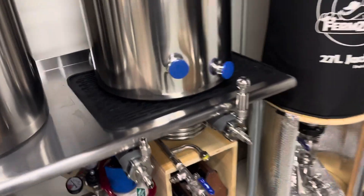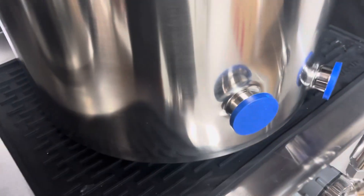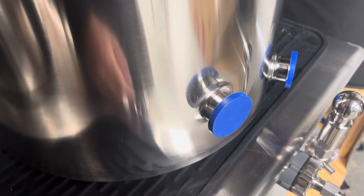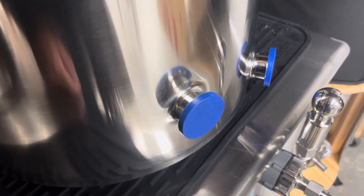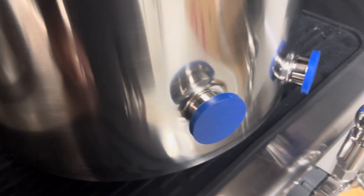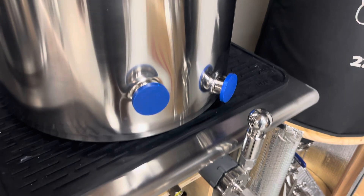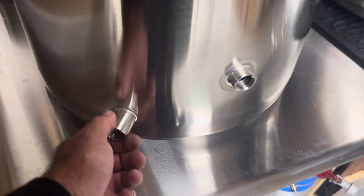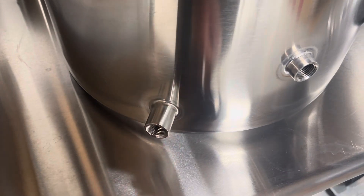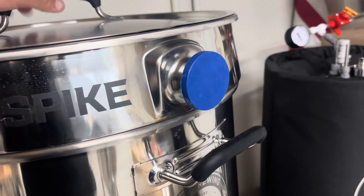On my kettles here — this is a Spike kettle — I did my own dimpling, adding two ports myself. You can find videos on how to do this: get the dimpling die, cut the hole, press the dimpling die to create the dimple, press in the fitting, then use silver solder on the outside. I've never had a leak. It's my second brew system built by hand where I punched holes, dimpled everything, and pressed the fittings in.